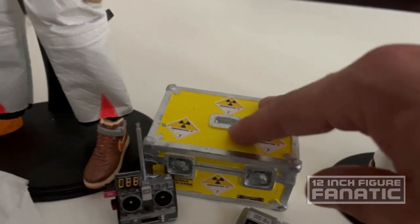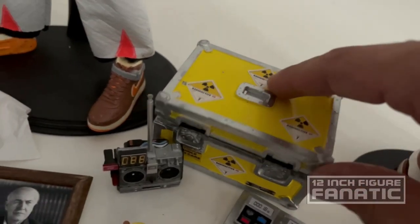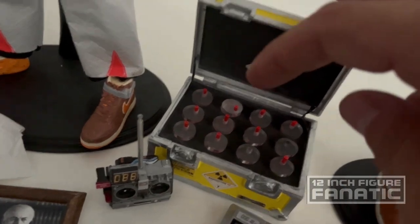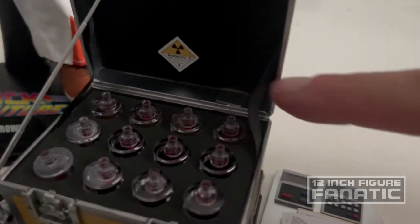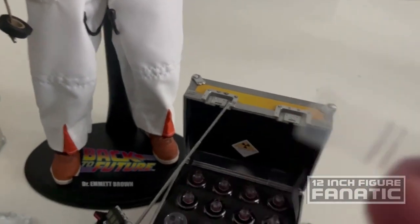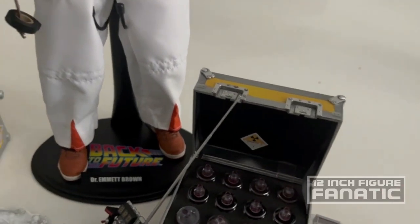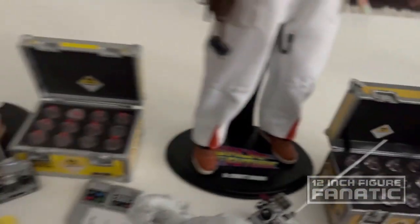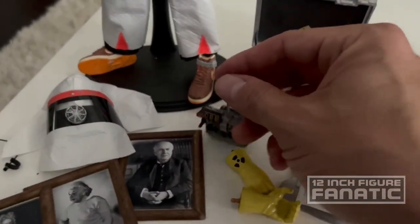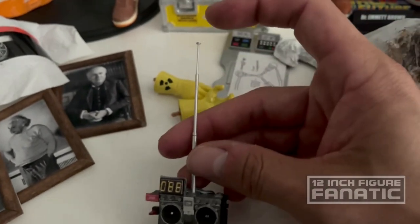Looking at the cases: the custom case is all sculpted — raised and textured — and when you open it, it stands on its own. The Hot Toys case has this little piece of flat clear plastic wedge that comes with the stickers, and you actually have to wedge it in between the foams in order to have it propped open.